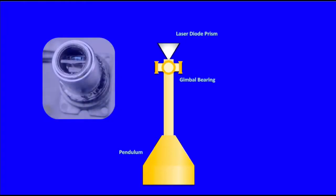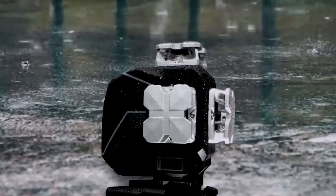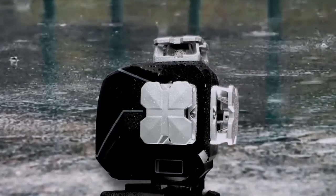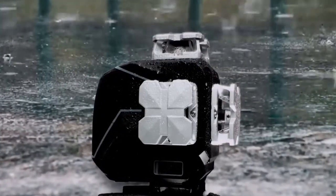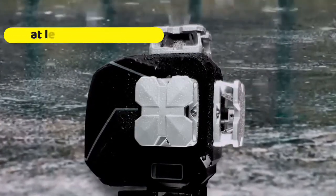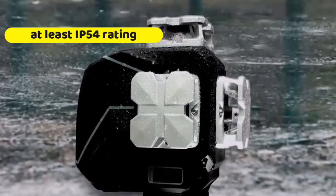If we take a look inside a typical self-leveling laser level, we'll find a laser diode sitting atop a mechanical pendulum supported by a precision gimbal bearing assembly. This entire assembly is installed in a hermetically sealed housing to keep any dust or moisture out of the delicate gimbal bearing assembly. When buying a laser level, make sure the ingress protection rating or IP rating is at least IP54. However, an IP65 or higher rating would be ideal.